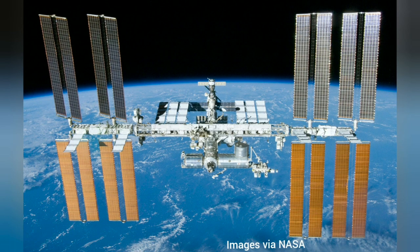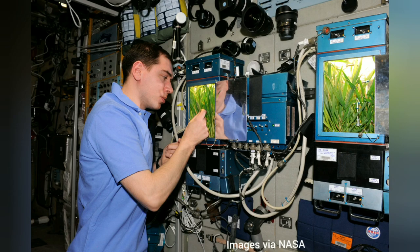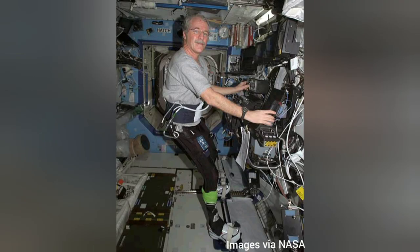But did you know that this research is not confined to here on Earth? The International Space Station, which orbits around our planet at about 250 miles above the Earth's surface, is a science lab. Researchers from around the world conduct tests on all sorts of science topics. They even perform experiments on themselves.